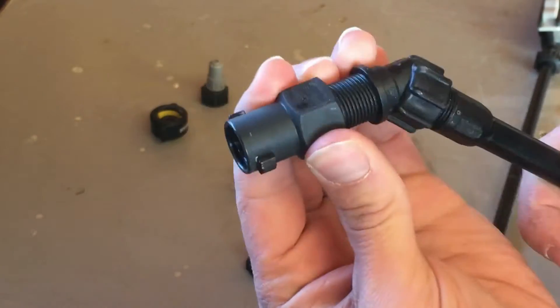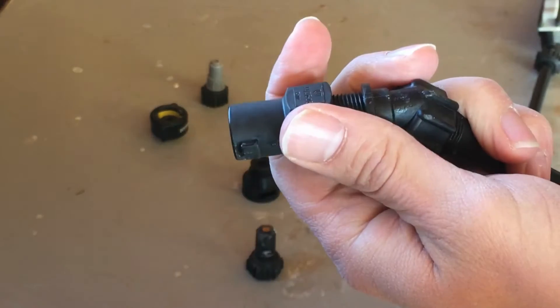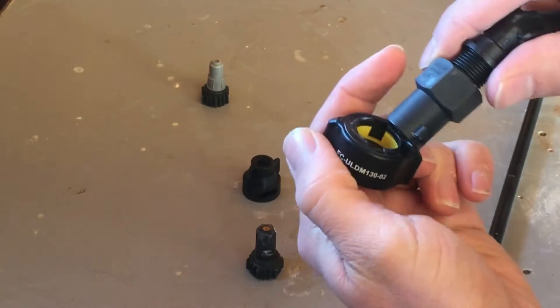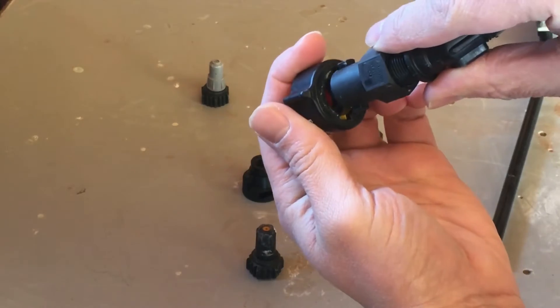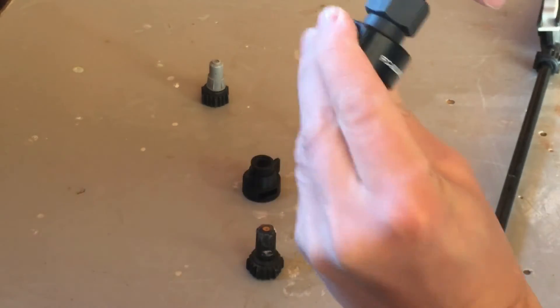You can use some Teflon tape if needed. Although the thread size is the same, some brands don't mix perfectly. There are two ways to connect a nozzle: nozzles with a threaded cap, or nozzles with a quick jet cap. Here's how to use both with this quick connect adapter.